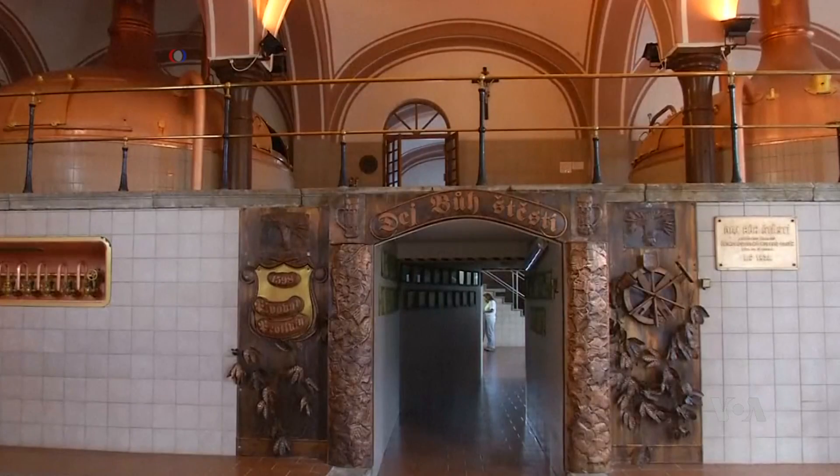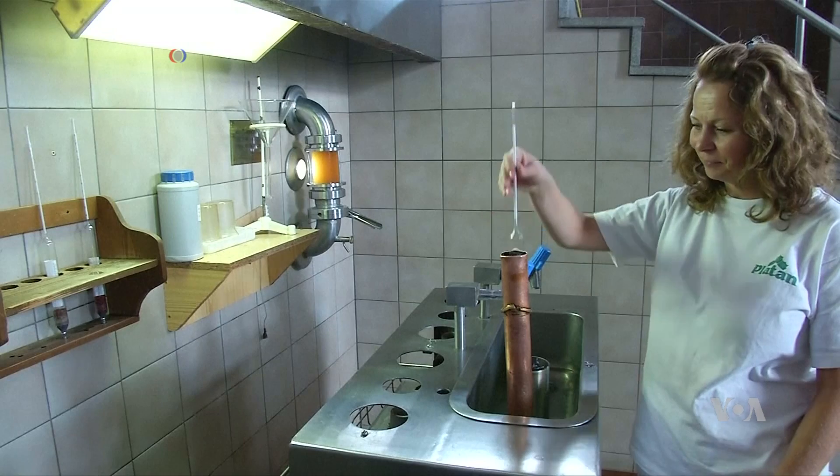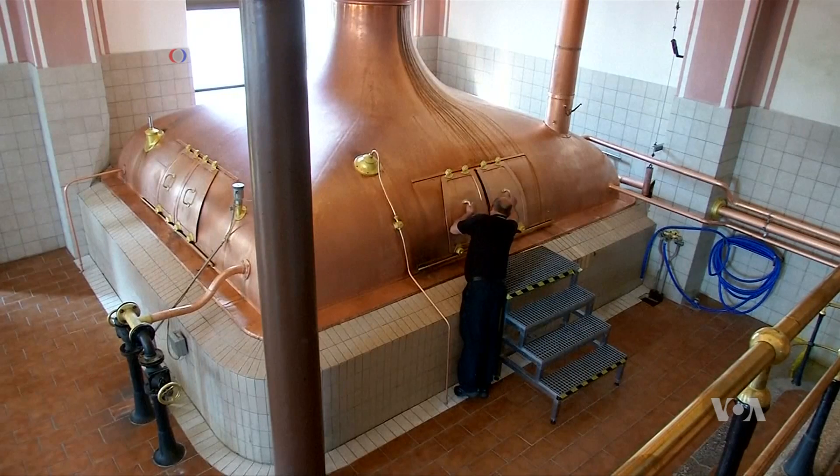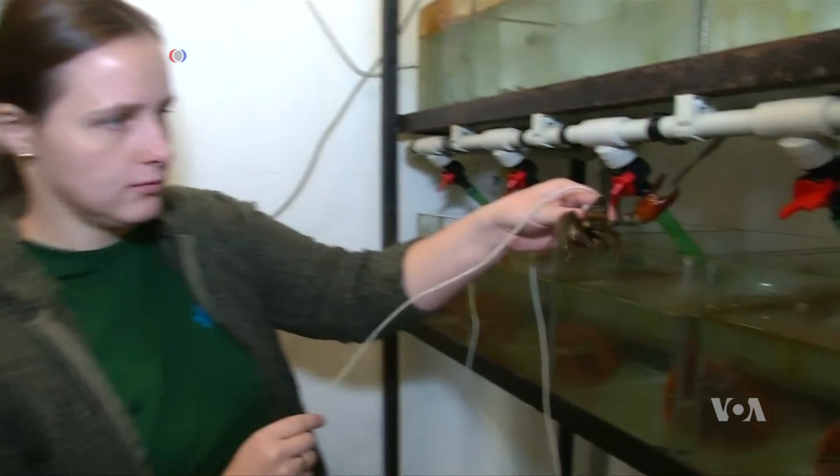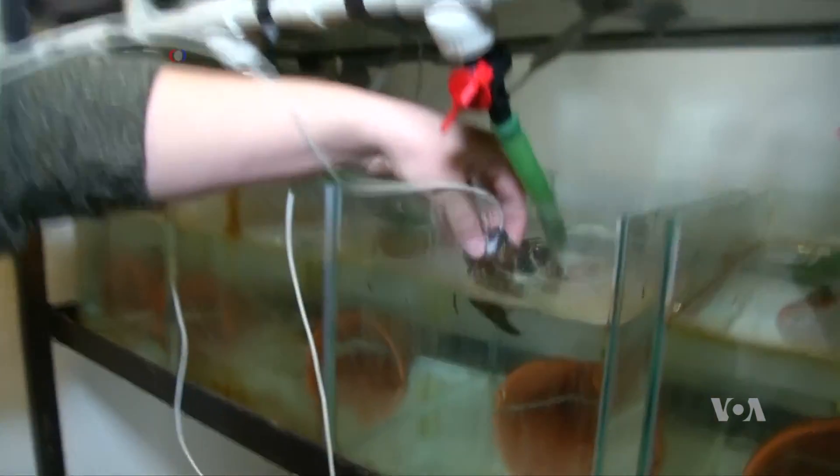It is an old standby in the brewing industry that good beer starts with clean, fresh water. So there's all kinds of high-tech ways to monitor water quality throughout the brewing process. But this is a decidedly low-tech way to test for clean water.